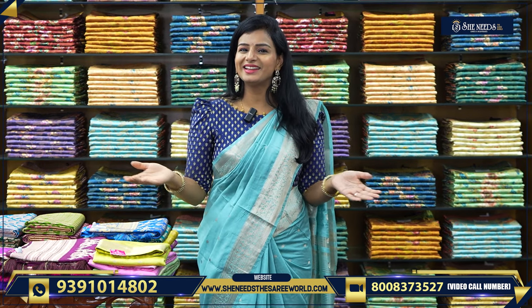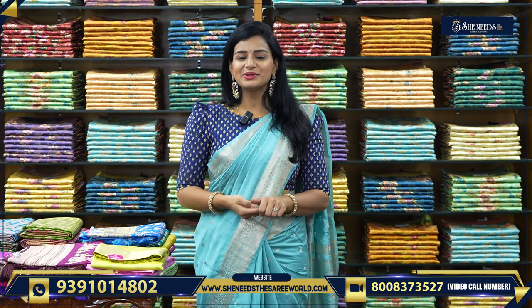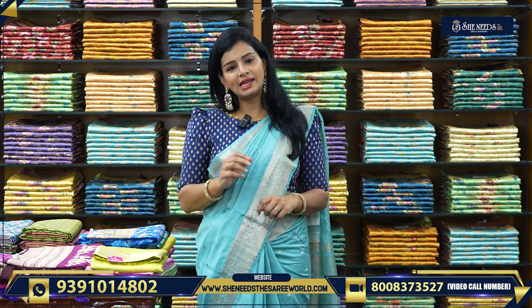Hi! Welcome! How are you all? Today we will see nice, beautiful, elegant saris.